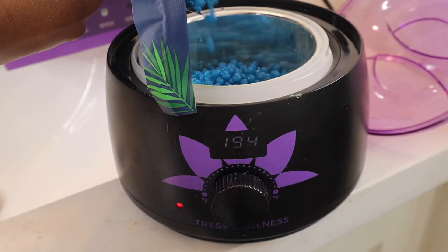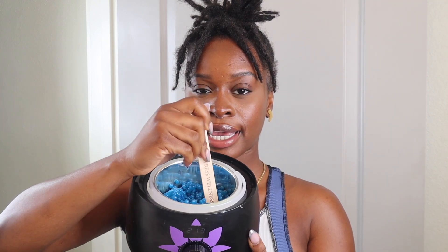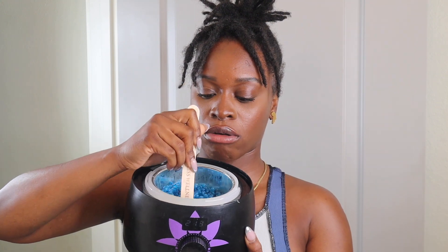I like to set my warmer to 165°F. I feel like that is a good temperature — it's not super hot to the point where it would burn you, but it's going to get the job done. I'm going to pour the beads inside of the warmer. Make sure you're consistently stirring the beads around so the wax can actually melt. If it's not melting fast enough, you can adjust the heat.